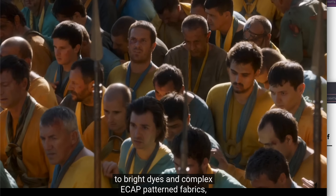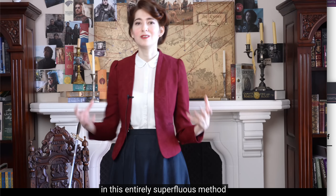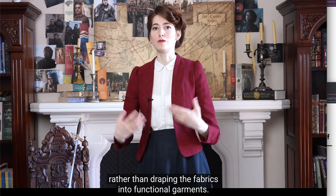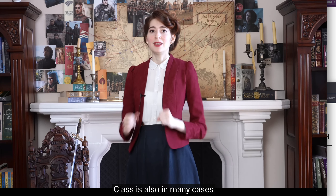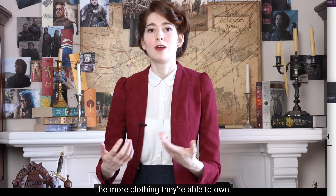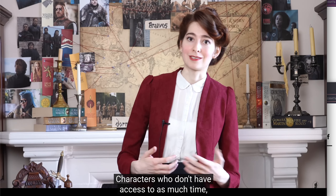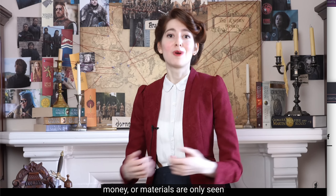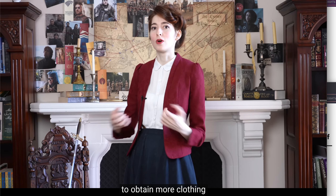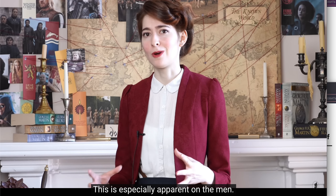The enslavers, on the other hand, have access to bright dyes and complex ikat-patterned fabrics, which are more displayed than actually worn — these expensive materials are looped through metal rings rather than draped into functional garments. Class is also, in many cases, the biggest dictator of how many costumes a character can be seen in: the more money they have for clothing, the more clothing they're able to own. This is adhered to carefully throughout the series. Characters without as much time, money, or materials are only seen in the same handful of garments for entire seasons.